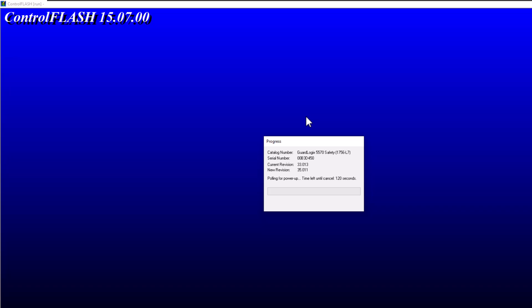Right now what we're waiting on is the power-up hold. It currently gave the firmware to the processor and now it's going to power back up. So it's going to wait 120 seconds and then it's going to go through its testing procedure — it's actually testing itself to make sure it's good. That countdown kind of goes up and down, so take it with a grain of salt. It's not necessarily going to be that actual number — it's waiting on the processor to do what the processor should do: test itself, come back online, and then be at the correct version.